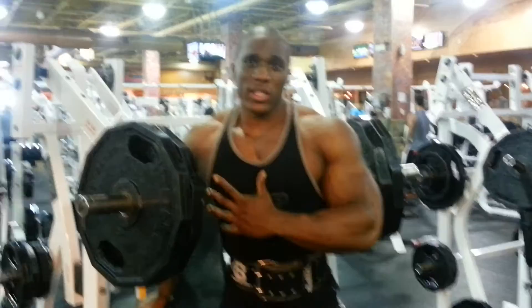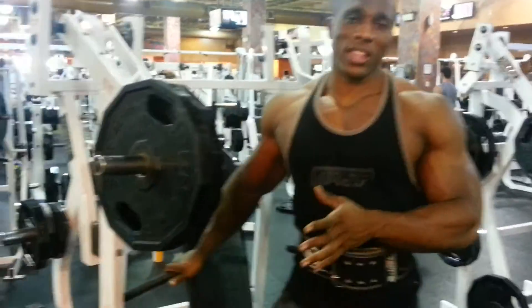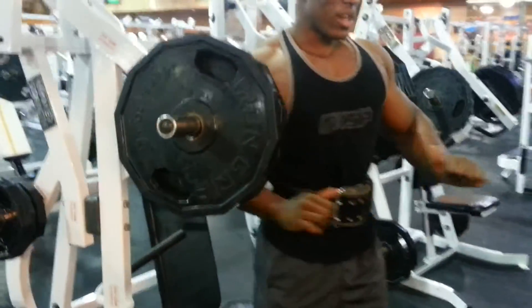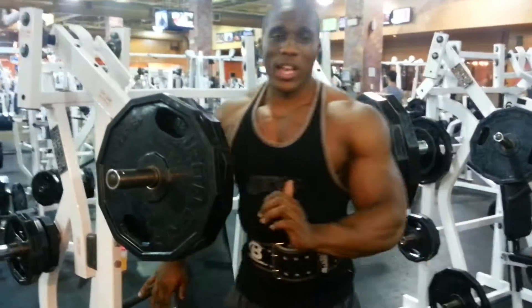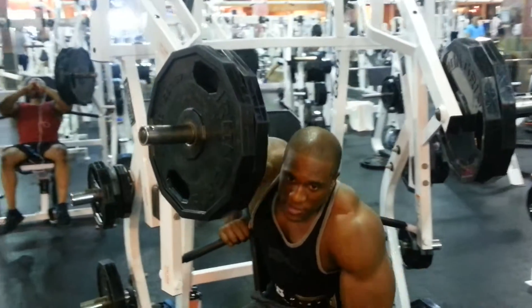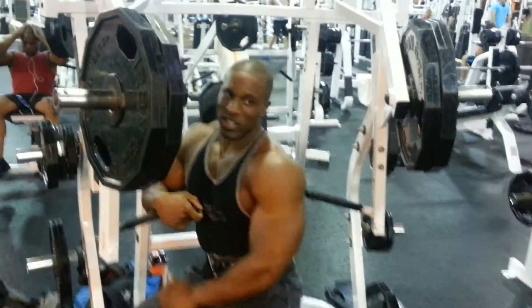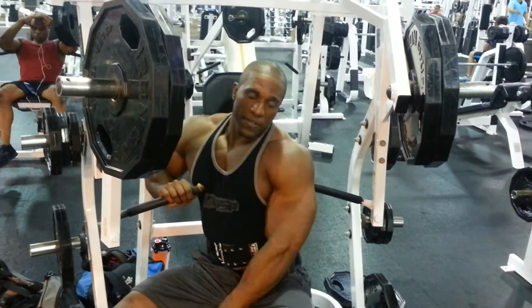What I want you to do is if you have an isolateral machine like a Hammer Strength machine where it kind of emulates a flat bench and it just comes straight out — instead, I want you to sit at about a 45-degree angle with the bench. You're not totally turned at a 90-degree angle, you're slightly bent, shoulder blades off the pad.